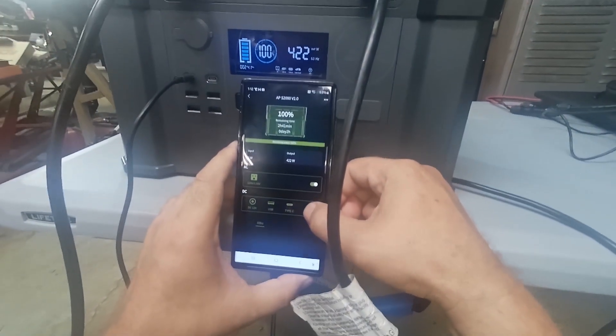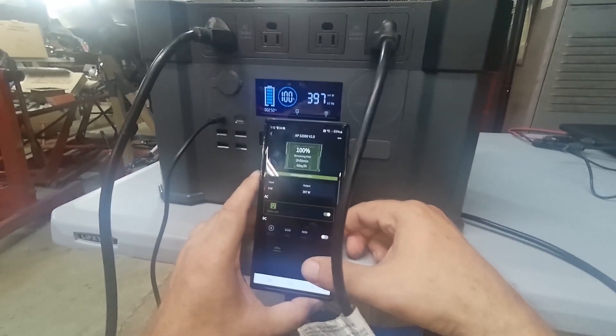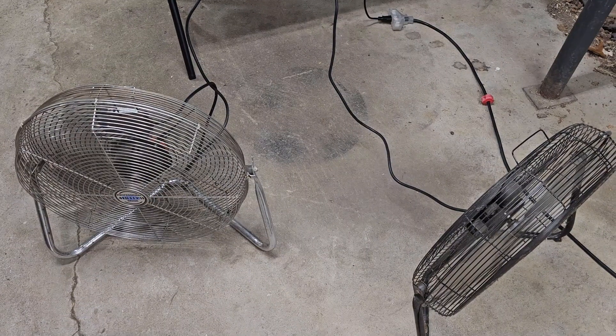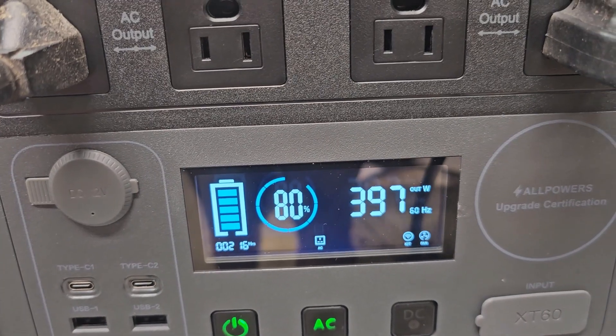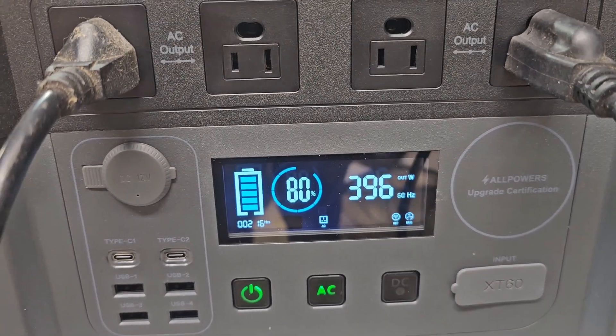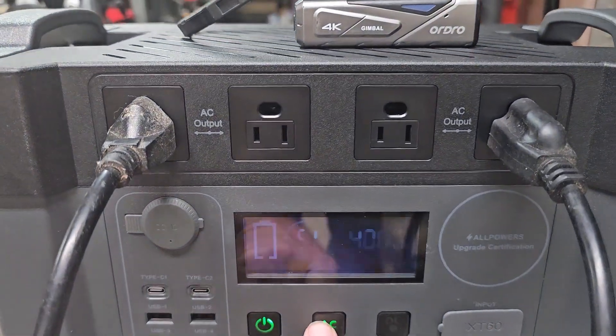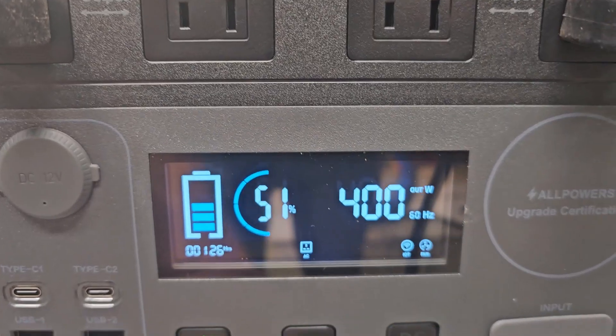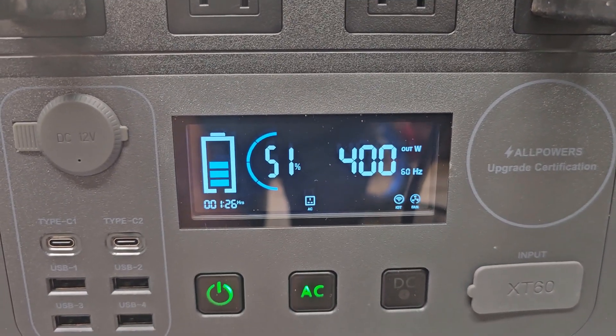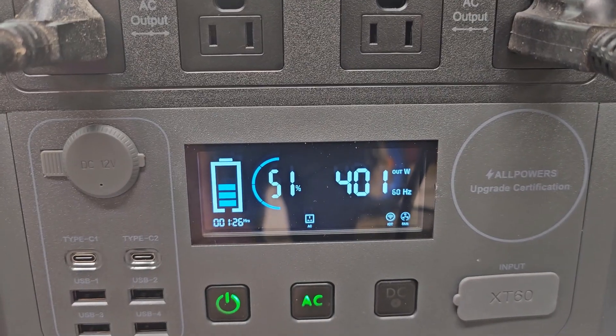We'll shut off the DC section from the app and let it run. A few moments later — it's been exactly 1 hour and 11 minutes and we still have 80% battery left. Close to two hours now running these two fans and we're at 51%. The battery is holding pretty well and doing what it claims. Let's try to charge it back up on solar.